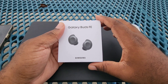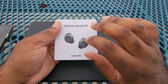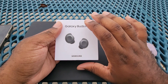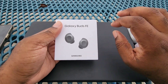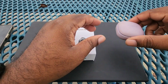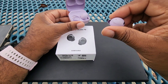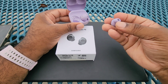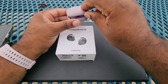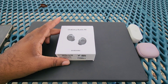The Galaxy Buds FE by Samsung. Note the shape of them — they seem to have gone back to the Buds Plus shape, with the wingtips to fit your ears better. The current line is more of just a regular bud as we've come to know them, with a round bud and ear tips, no wing, nothing really there to help hook the bud into your ears. And some people do miss that from the Galaxy line.